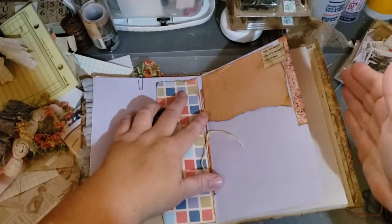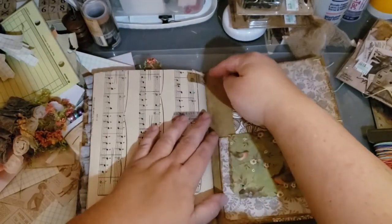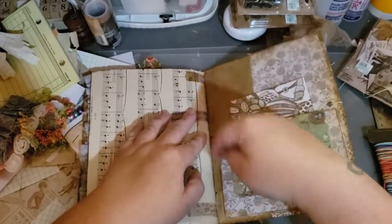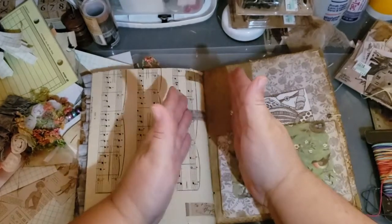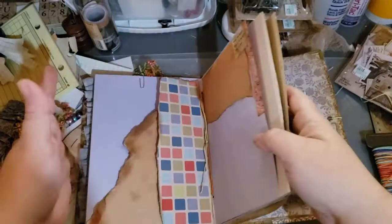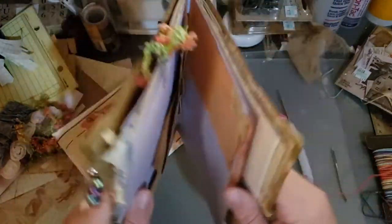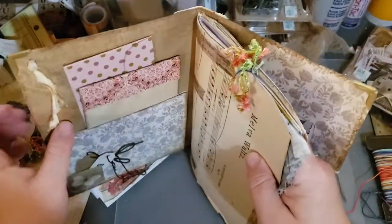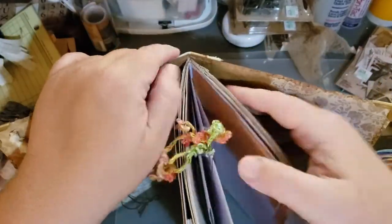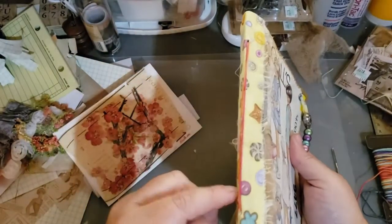If you have multiple signatures, that means more than one grouping of pages. If you have a second one, you have to have three more holes and sew them in, and you need a spine. Just be aware, what I'm showing you is just for a single signature journal — only one signature with three holes.